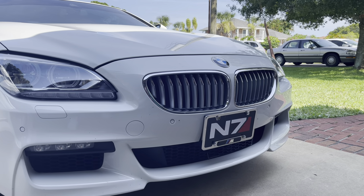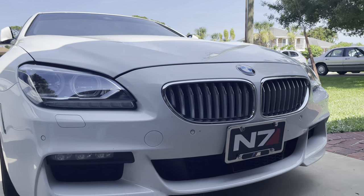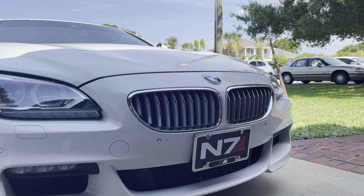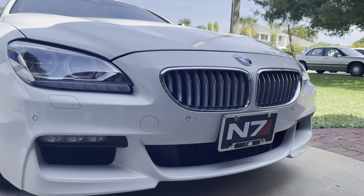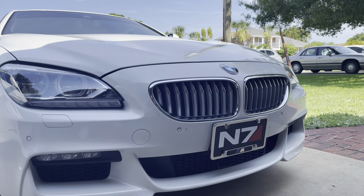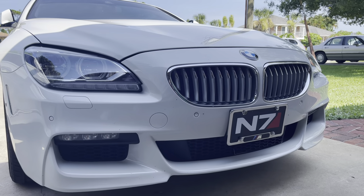What's going on people, N7 650 here. I want to show you today how we're going to change these ridiculously ugly chrome grills that come stock on the car for some double slatted M-style gloss black ones. And before you ask, I will not be putting a fake M6 badge on my car — I'm not that guy.